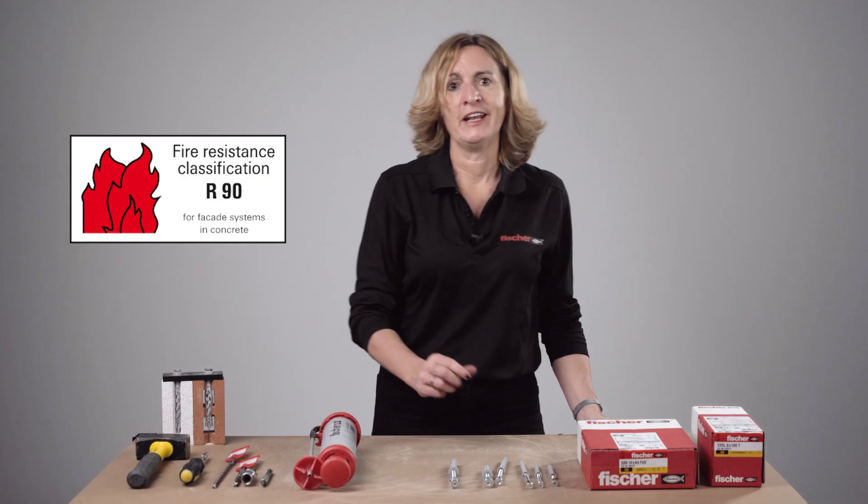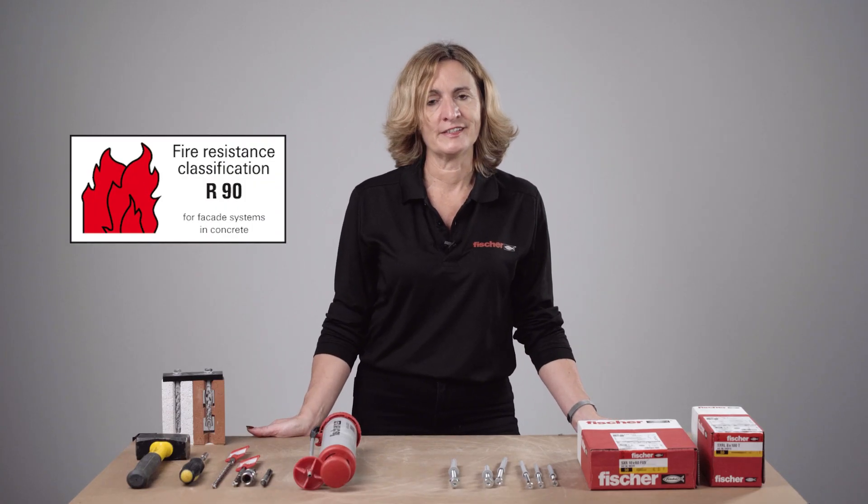SXRL also benefits from a 90-minute fire resistance classification.